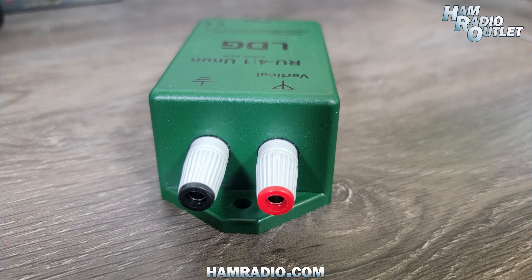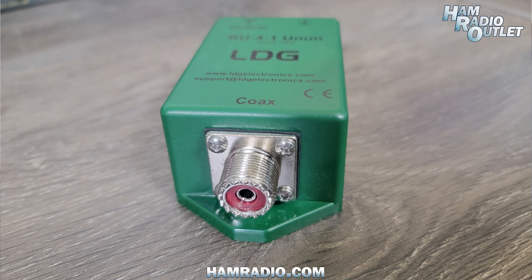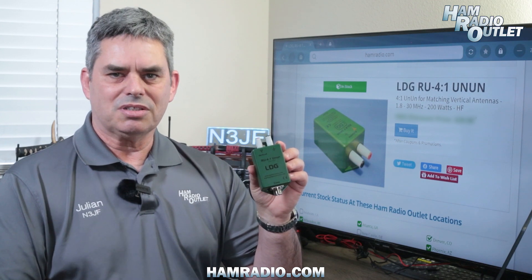Connect an 18 to 43 foot length of wire to the red contact on this 4-1 Un-Un and the ground plane to the black end, and screw in your coax. If the wire is cut to resonance on your operating frequency, then no tuner is required.